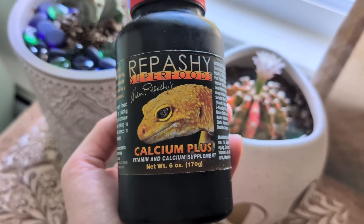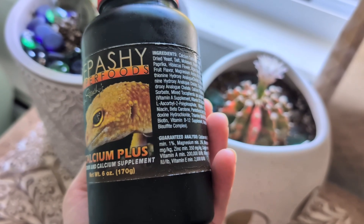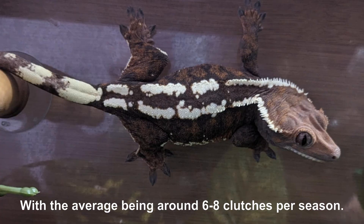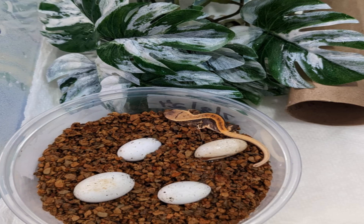That way, if they feel that they need it, their bodies will naturally crave it and they can go over to the dish and lick it up and get the extra calcium that they need. Egg-laying females will typically lay one clutch of eggs every month, and this could last anywhere from four to ten months, give or take. A clutch typically consists of two eggs, although once in a while you may only find one.